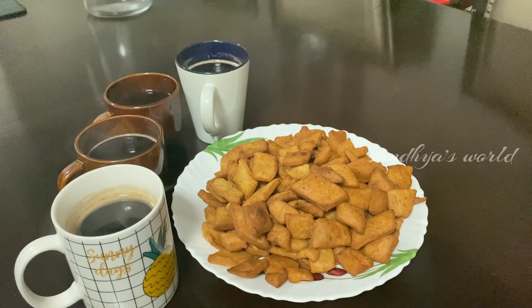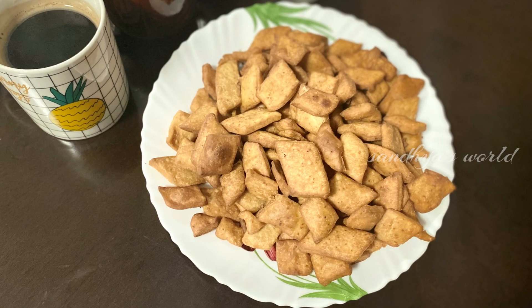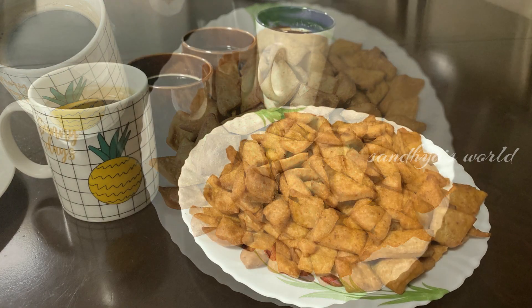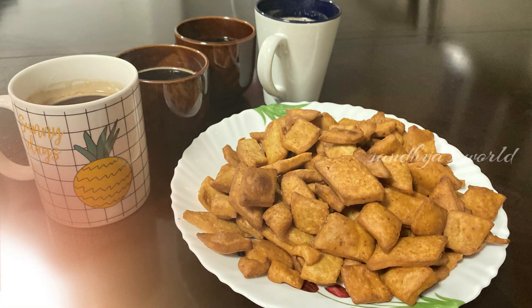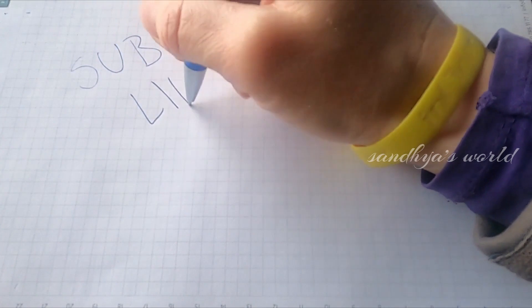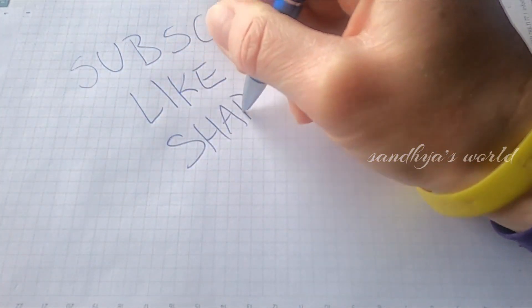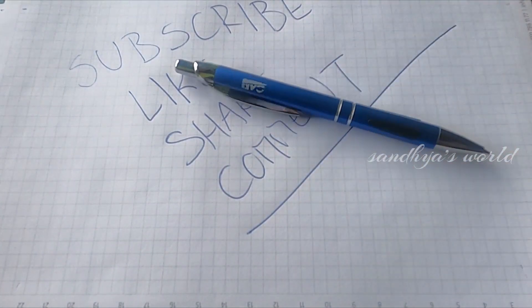Subscribe to the channel. If you want to subscribe, please press the bell button and press the notifications button. Thank you for watching my video. Take care, bye-bye.